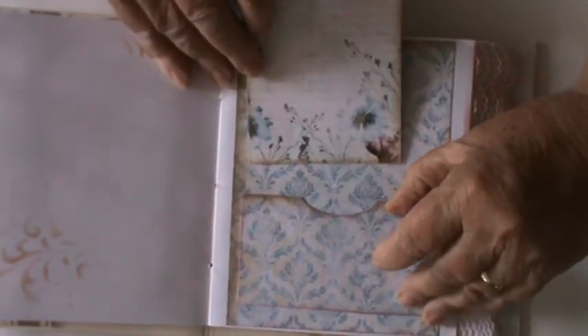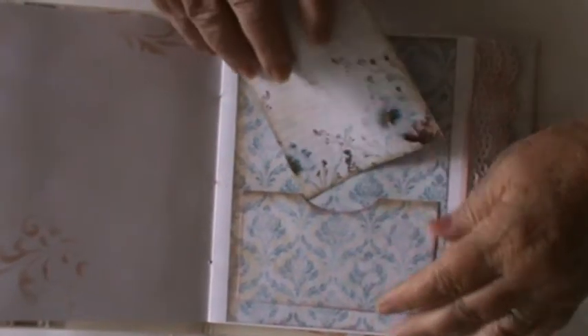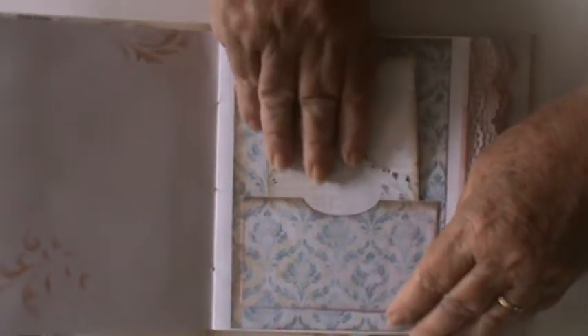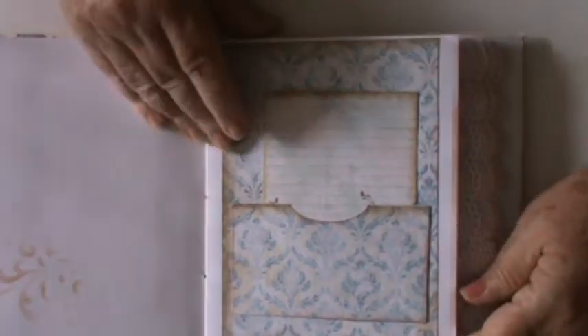I've made a faux pocket here with the background, and there's another little writing area here — totally plain, but how pretty is it. I just absolutely — excuse all the noise — it's just dinner time for the dogs and it's chaos as always. We have to work with what's going on.